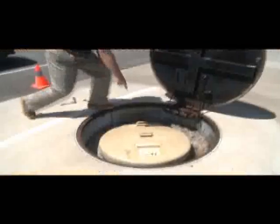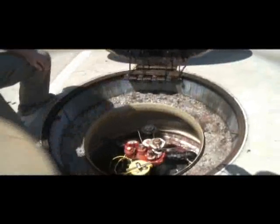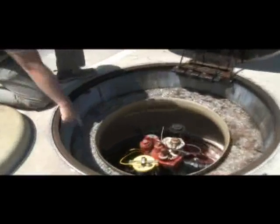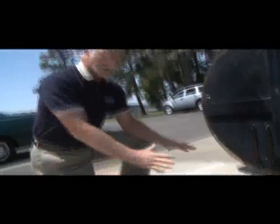You'll notice there's pea gravel in and around the tank pit — that's to allow water to drain away and not pool on top. There's a fiberglass lid on the sump, with an O-ring around the edge that creates a seal so water doesn't flow into the sump.